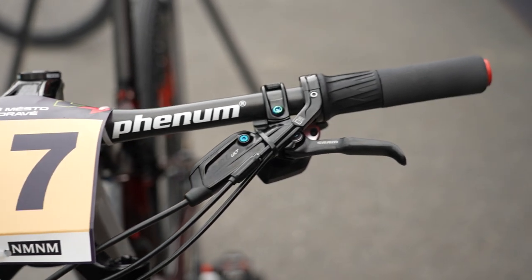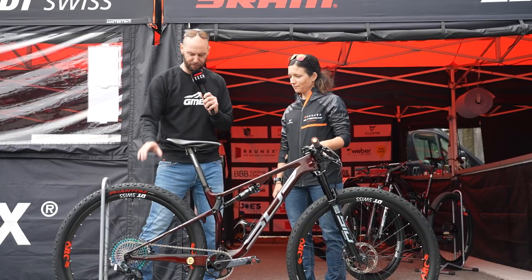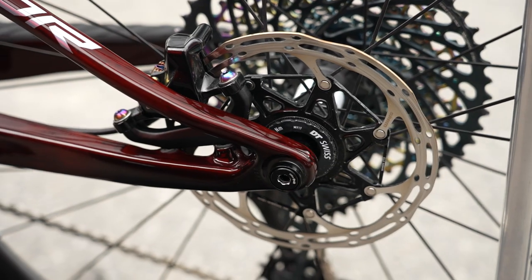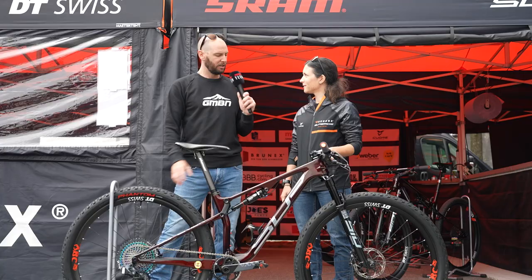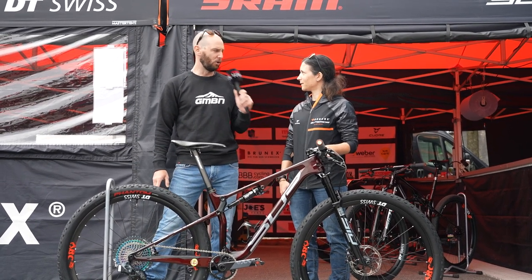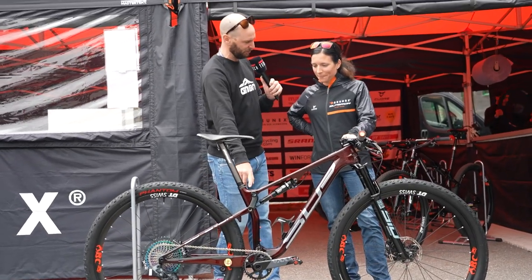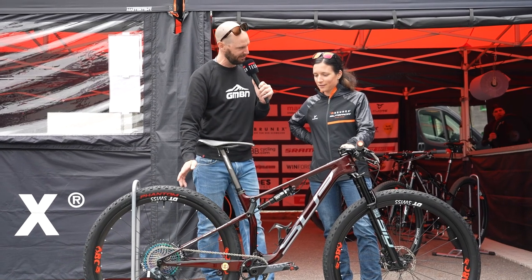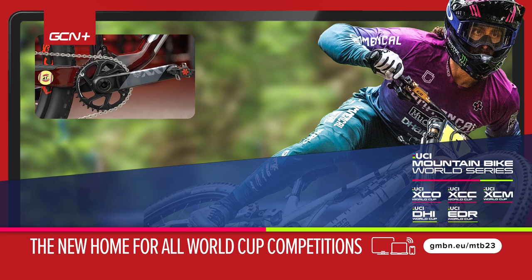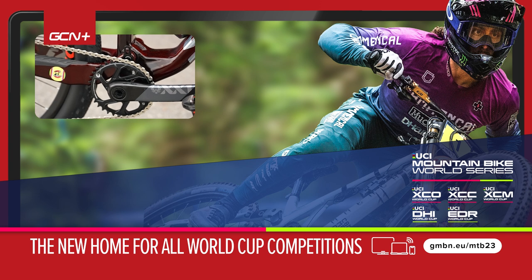We've got the full wireless SRAM groupset going on here. As for the rotor size, they look quite small — what size rotors are these? We have 160 in front and in the rear. Do you ever go for a larger rotor on the front? No, it's the same as rear, always the same. The chain ring is what size for short track and then what size for XCO? It's 34 for short track and 32 for the XCO — so two teeth smaller.